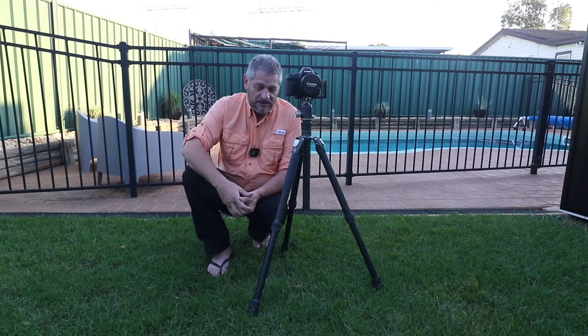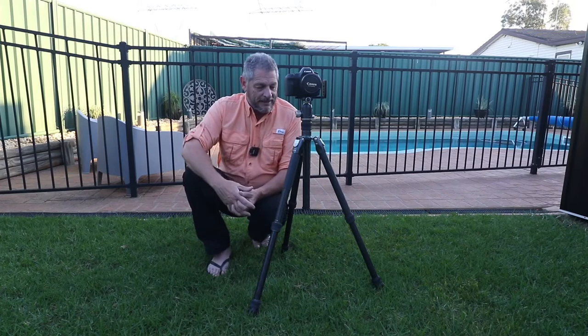Now Benro claimed this to be a travel tripod. Quite frankly I don't think it is, because it's just too big. Not that it's heavy — it's just a big tripod. And as I said, with the 20 kilo payload it takes big cameras.